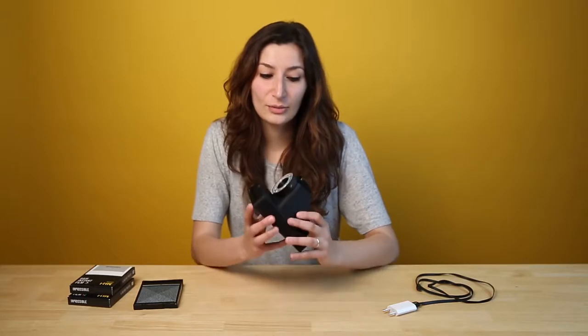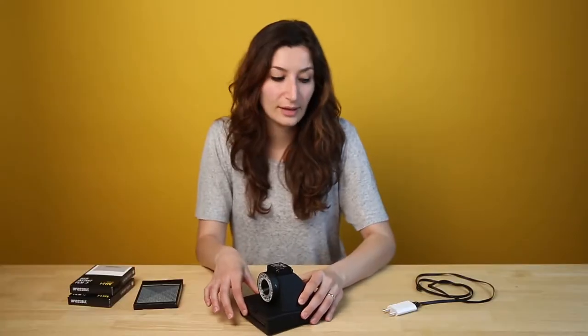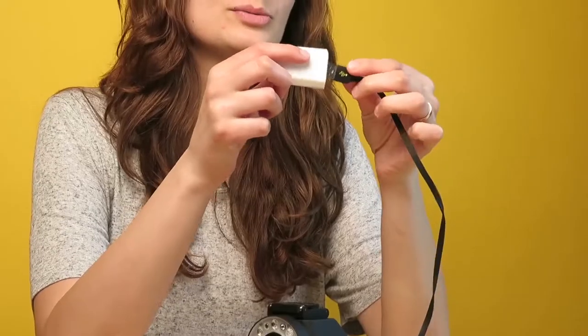Hi, this is Naren from Impossible Project and in this video I'm going to show you how to take your first photo with the i1. Once you get this camera it's important to charge it for one to two hours. You can do that with the cable that comes with it — just plug it into a smartphone charger.